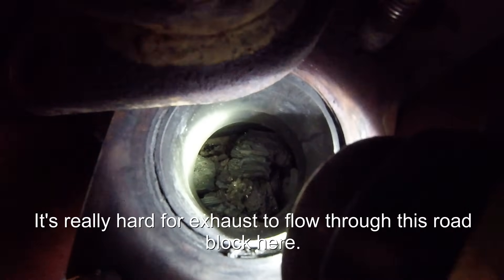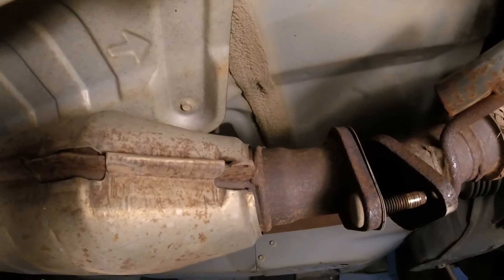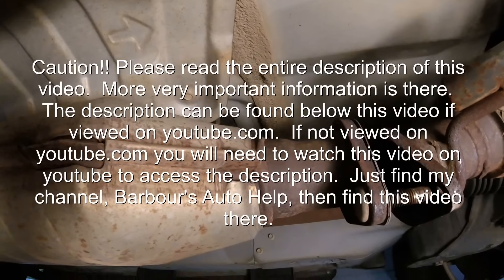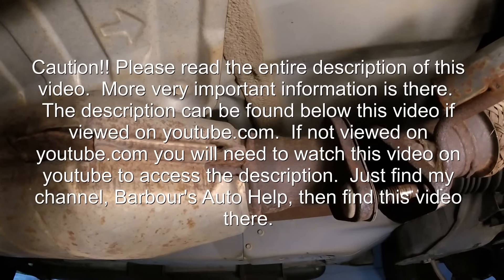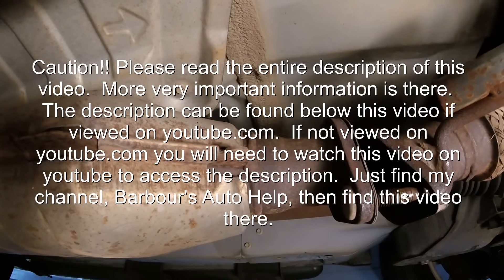I really hope that this video helped you. Please read the entire description of this video before you apply any of this knowledge — there's more very important information that you need to know in there, so read that fully before you apply this information. If it was a help, give the video a like and subscribe to my channel. Thank you guys for watching.